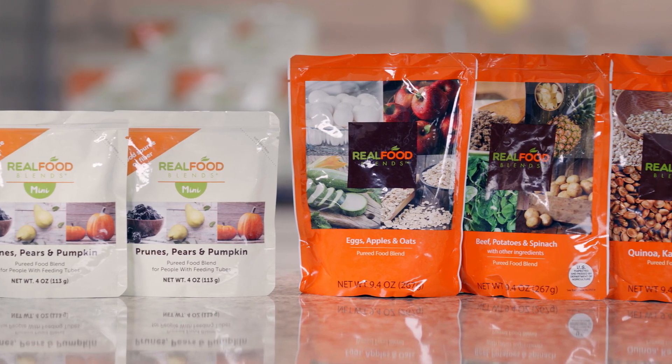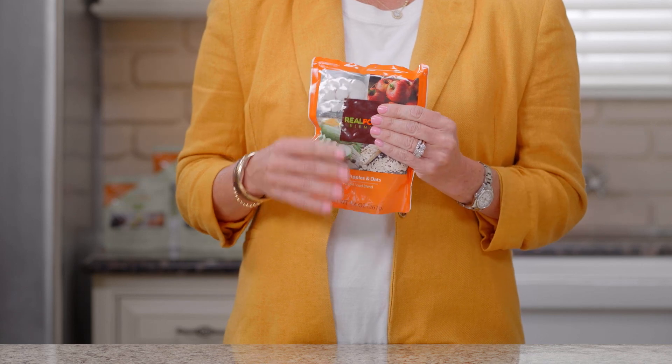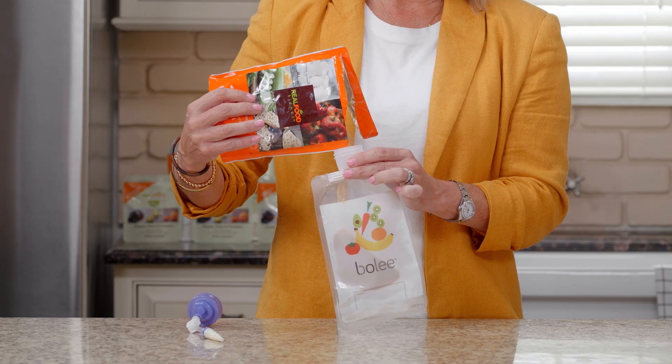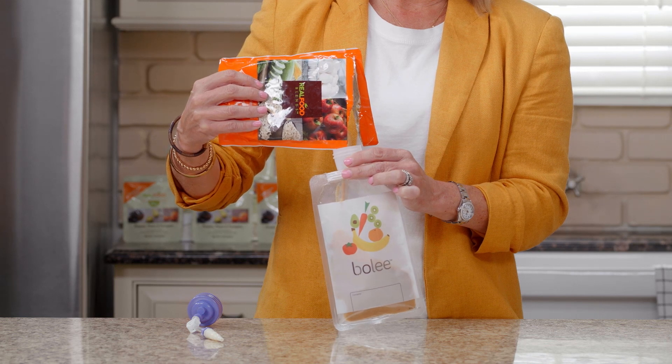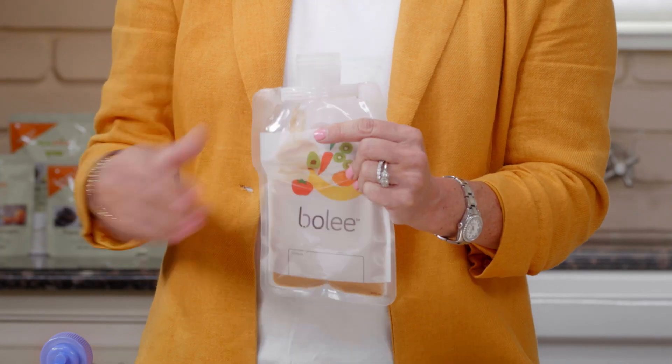When administering real food blends, you want to knead the pouch because it is food. With the reusable Boley bag system, you will clamp the Bolink large cap, pour the amount needed into the Boley bag, then knead the bag to evenly distribute.